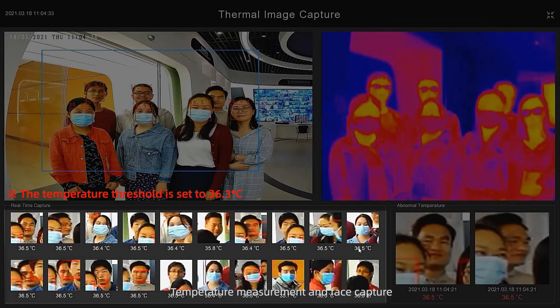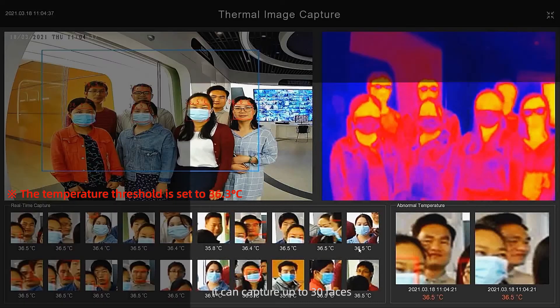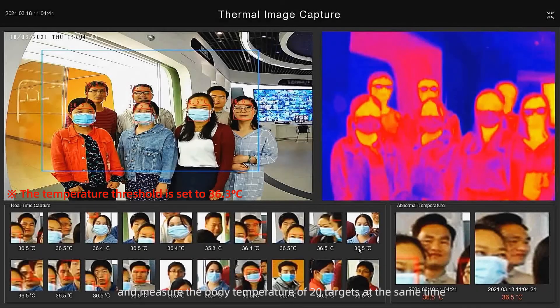Temperature measurement and face capture can be performed simultaneously. It can capture up to 30 faces and measure the body temperature of 20 targets at the same time.